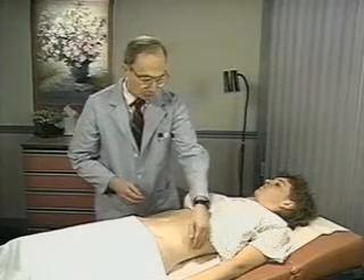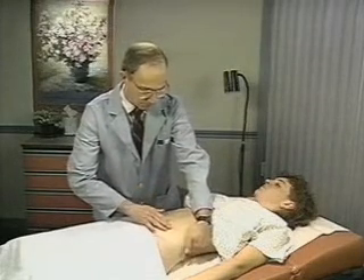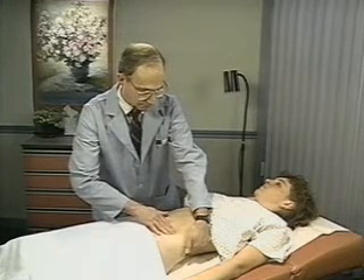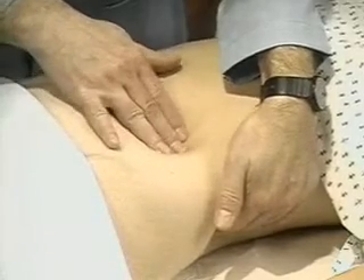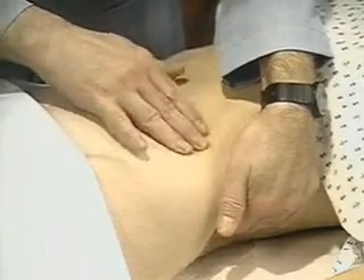Now palpate the spleen. With your left hand, reach over and around the patient to support the left lower posterior rib cage and adjacent tissue. Place your right hand on the abdomen, low enough to detect a large spleen, and point your fingers toward the costal margin.